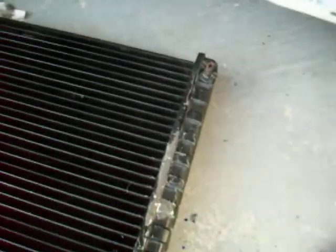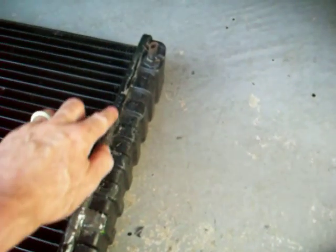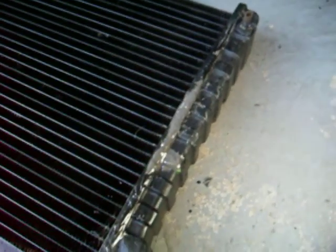Hey folks, how's it going? I'm fixing the radiator inside the Vista Cruiser — seems it has a little crack in the seam over here. I tried to glue it, but as they say, redneck repairs — in this case, the redneck repair didn't really work.